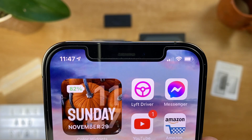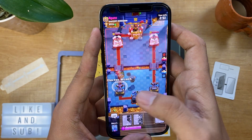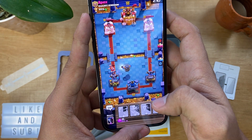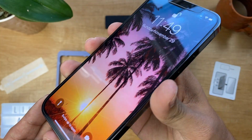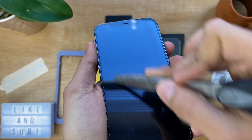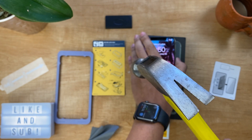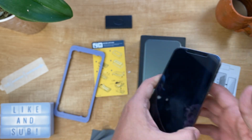Look at how beautiful this looks. Now let me test the screen with a little game of Clash Royale. I tried scratching the screen with no success whatsoever — it really is scratch resistant. Then I decided to move on to the hammer test. Just kidding, I would definitely not do that.